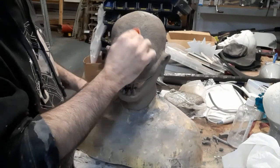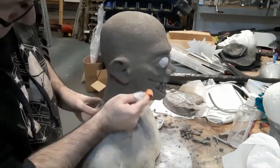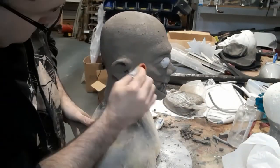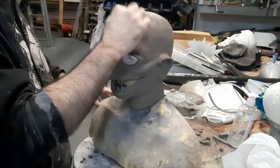Now we've got the whole surface smoothed out, we're going to start adding a pore texture into the surface of the face. We're using a thimble with some bumps on it that we can rattle over the whole surface to add that pore texture.